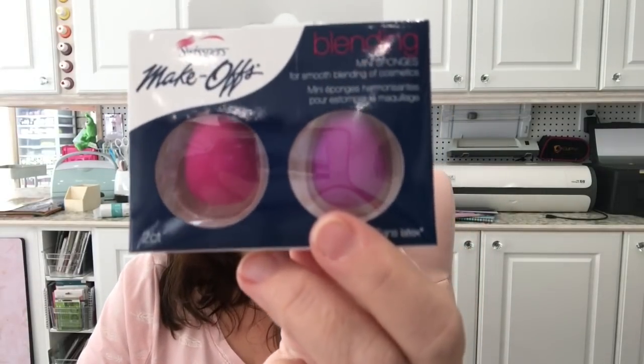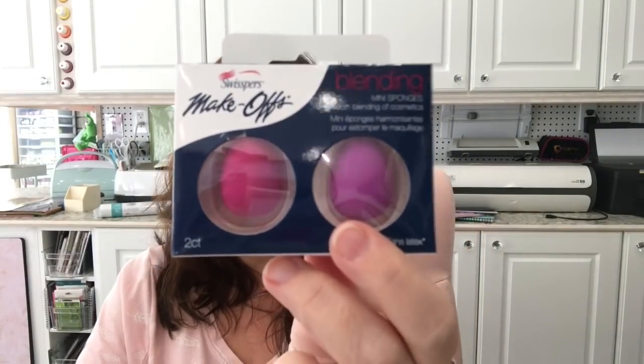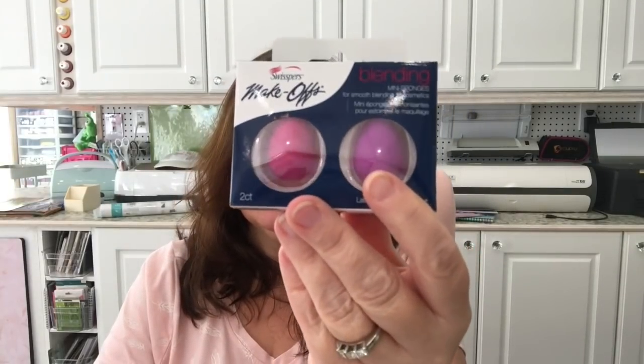Then on another day I went to the Dollarama I like the most and they had some new blending mini sponges — the Swispers Make-Off mini sponges. They're so tiny! I already have the bigger blending makeup sponges from Dollarama but these were new to me, so I picked them up. I also picked up some barbecue gravy sauce mix for my family — you get two of the French's brand for $1.25.